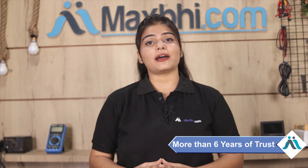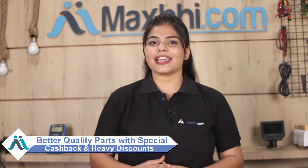MaxBee.com has been serving customers for the past 6 years, with thousands of happy customers and phone parts delivered. So don't wait — order now and take advantage of special cash packs and heavy discounts on your phone parts. Find better quality parts for your phone at MaxBee.com.